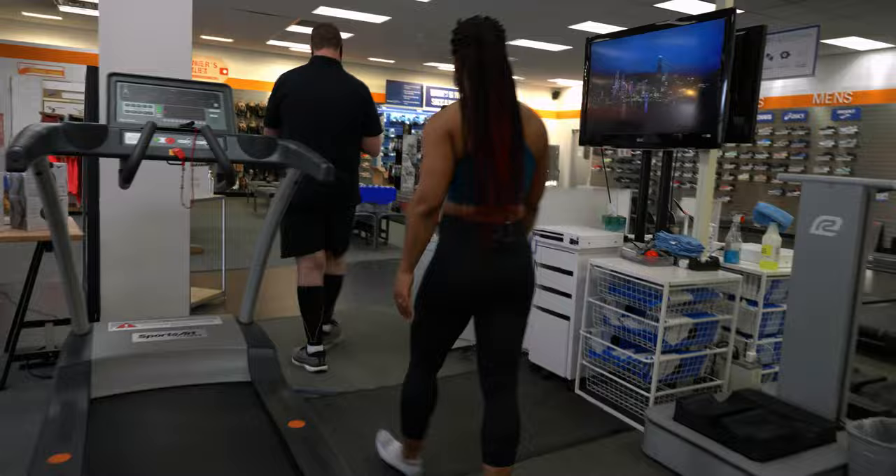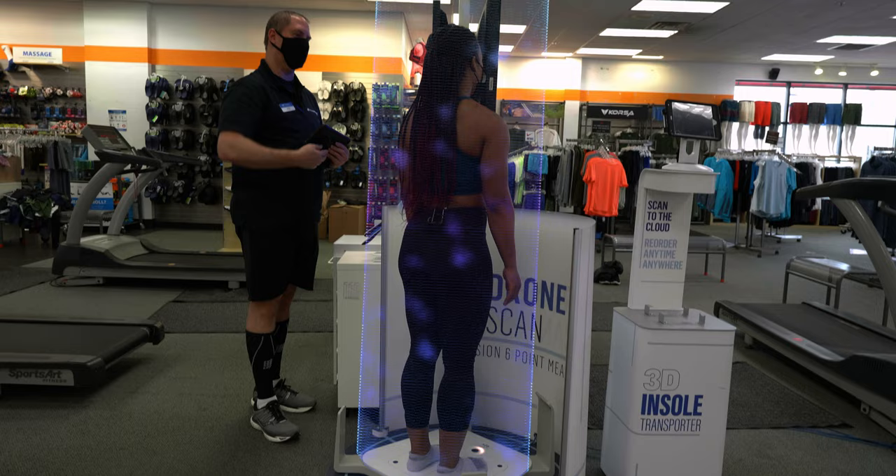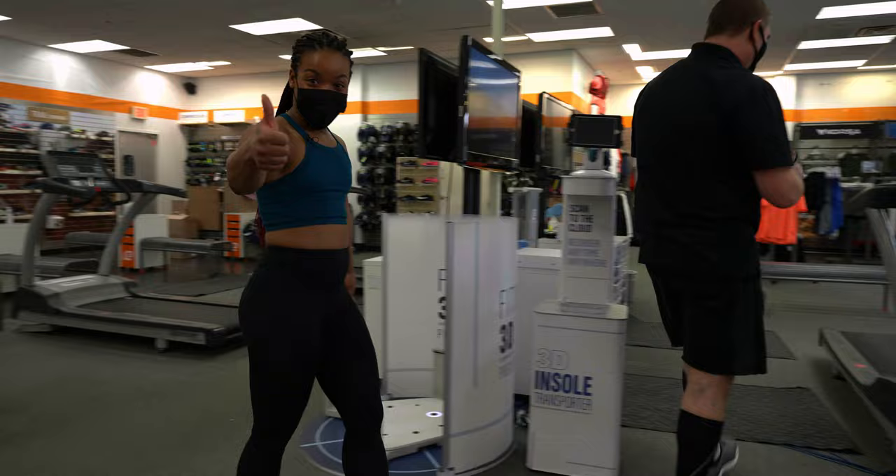Let's measure you up — come on over here. This is my 3D scanner. Basically it's taking a picture of your foot, about six to seven seconds. We're going to transport you — just like that. I'm going to show you your measurements in a minute, but right now we're going to do the treadmill part of it. I'm going to get you to a speed that you're comfortable at, and once you're done, I'm going to record it for about 10 seconds.